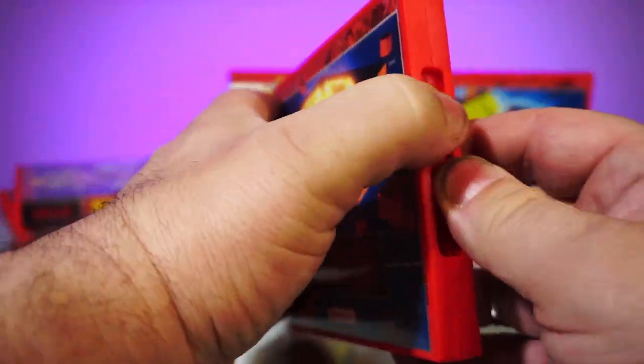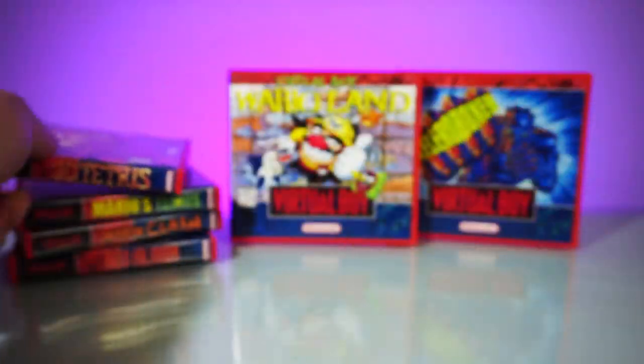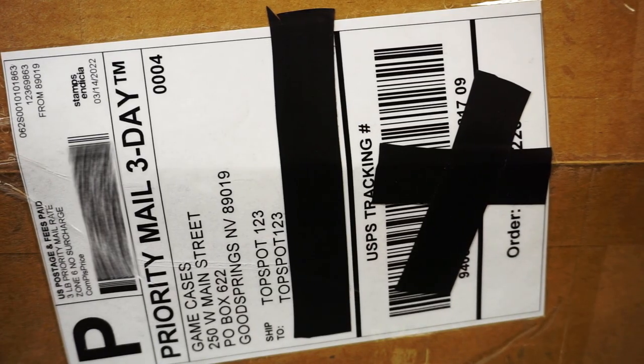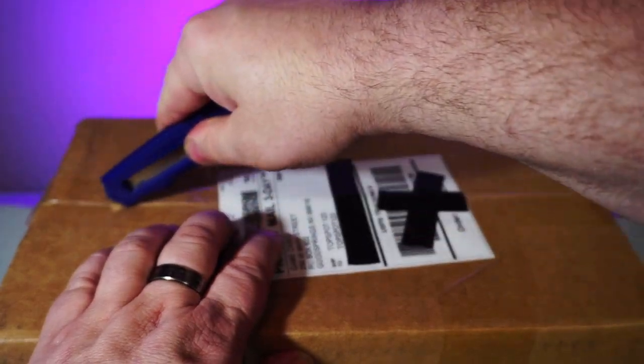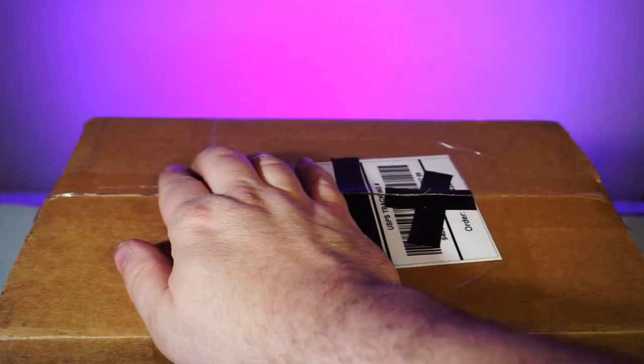Here are my beautifully cased Virtual Boy games. And now they've added a long-promised newly designed case that I'm very excited to share with you. This box of their newest cases was sent at no charge for the production of this video. I endeavor to remain impartial, and CustomGameCases has no oversight in regards to the script or opinions expressed.